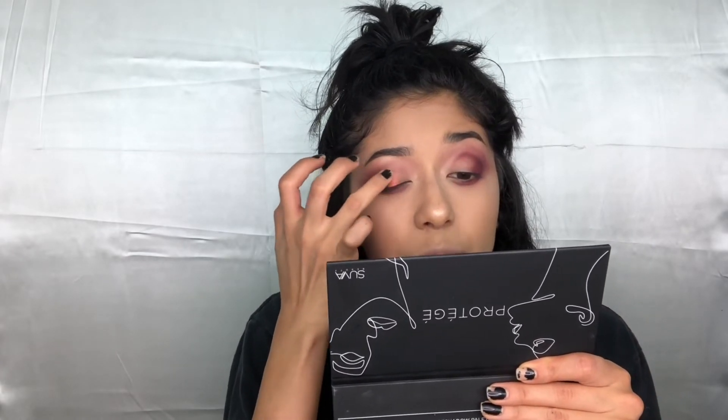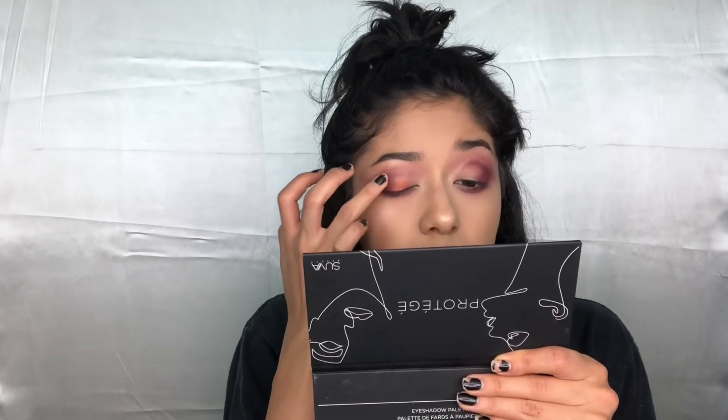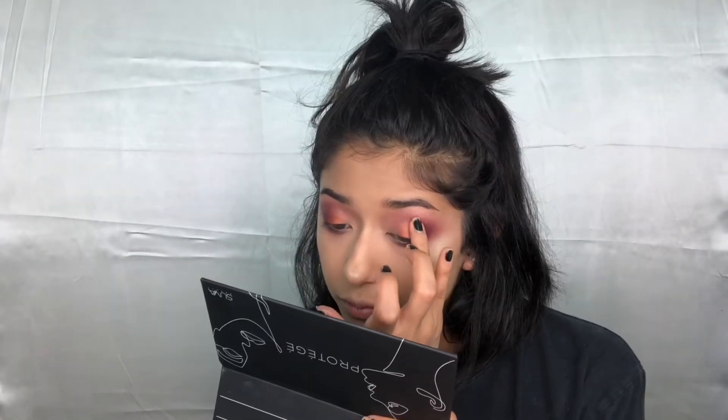Now I'm going in with 'Balance,' which is a copper-looking color. I'm taking that right in the center of my lid, blending outward and inward but keeping the focus on the center of the lid. The reason I chose not to use a transition color for this palette is because if I can use one palette for a look without branching out to another color, that palette gets some points. I'm capable of doing that with this palette — it's not very easy since there aren't any real transition shades, so it is a bit of a challenge. But I like a challenge. Then I'm going to take 'Era' again on my inner corner and blend inward.